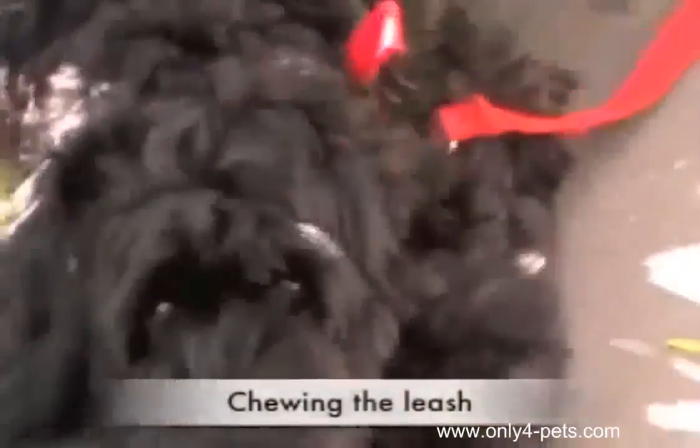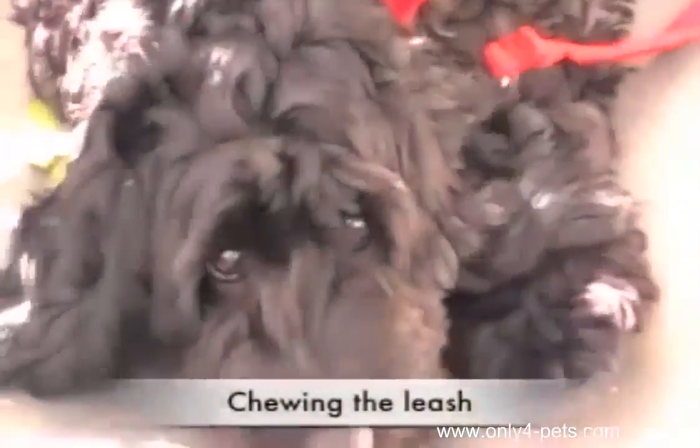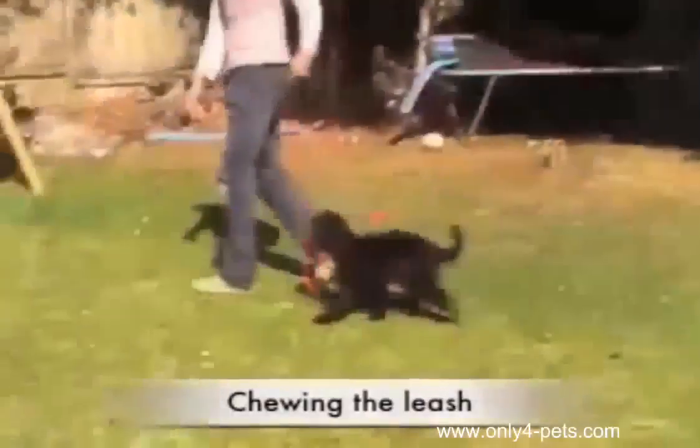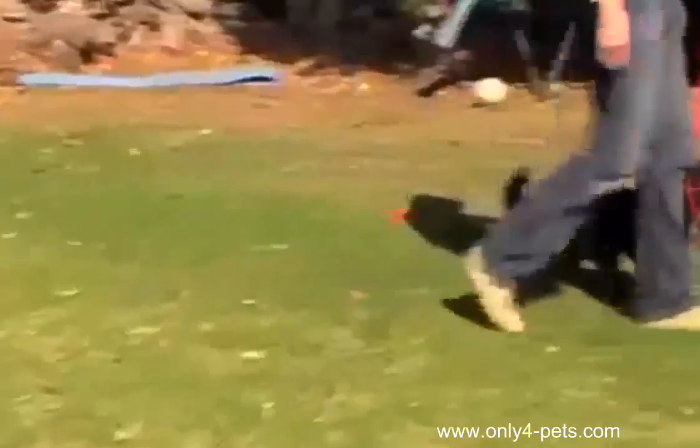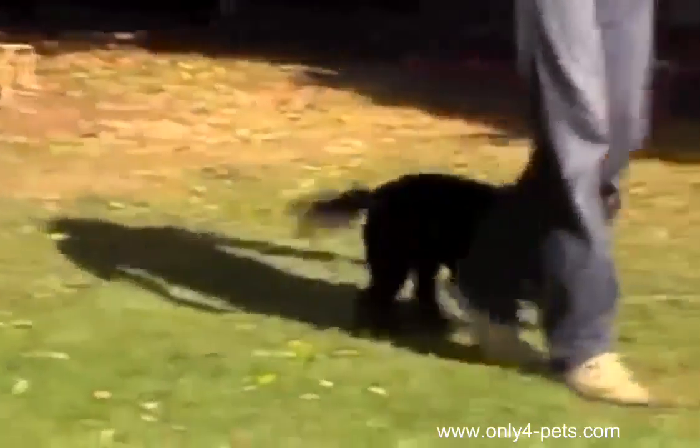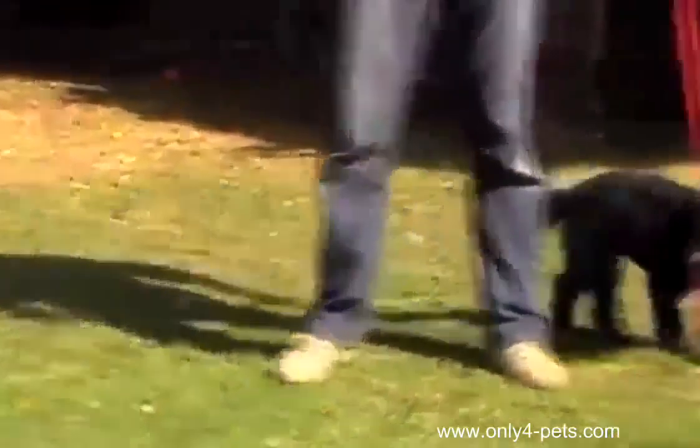This is little Ruby. She's an eight-month-old little Spoodle and she's a gorgeous little girl. However, when she went for a walk, she was causing her owners a whole host of problems. Here's one little trick which helped to turn her around.